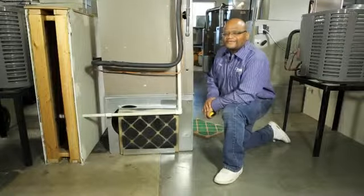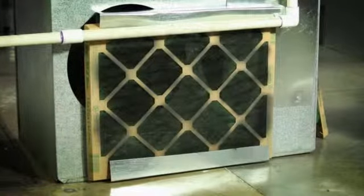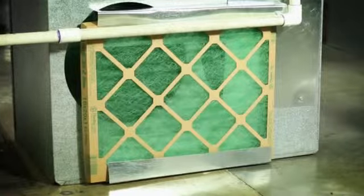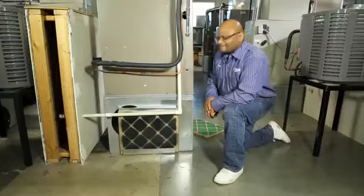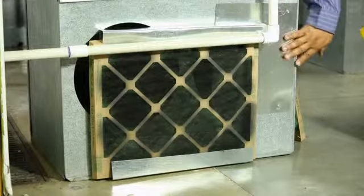I'm Derek Harrison, the HVAC program director at Vatterrott College North Park, here with a tip about checking and changing your furnace filter. Your furnace filter should be changed and checked every 30 days. It is very important because this is the heart of your system and we want to make sure that it's clean.